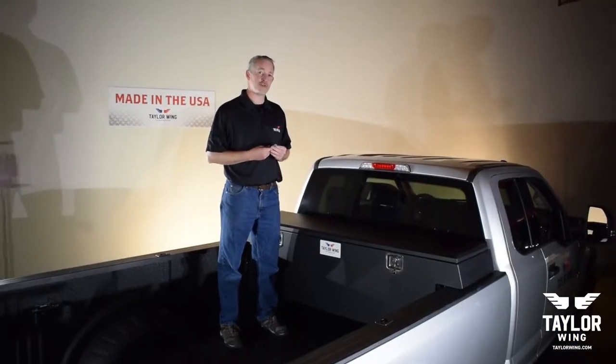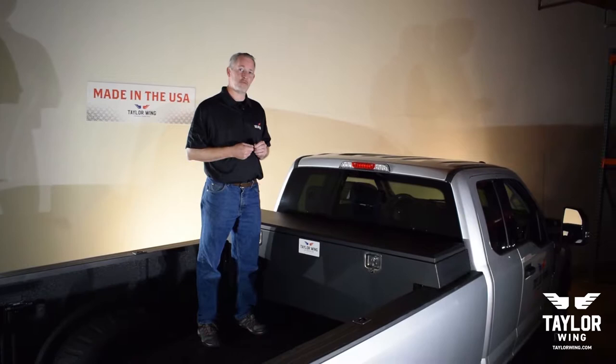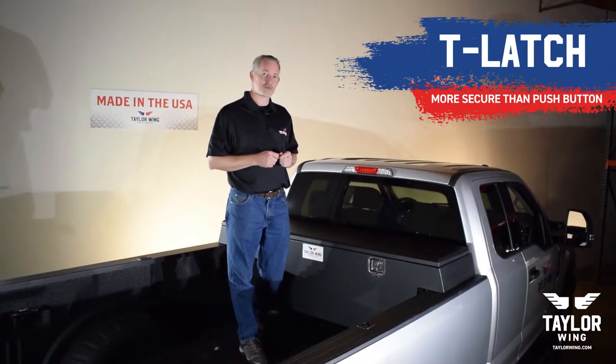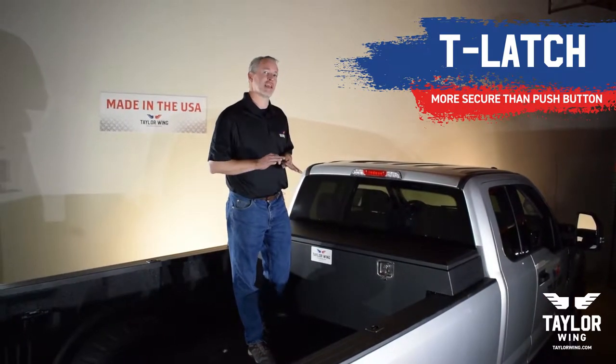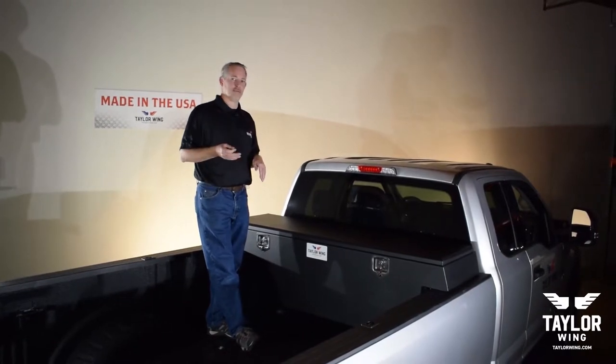The slim latch conversion is an alternative to the push-button assemblies. The benefits of the slim latch conversion is it has T-handle latches which are more secure than a push-button. But they work the same — both latches are independent yet work together.